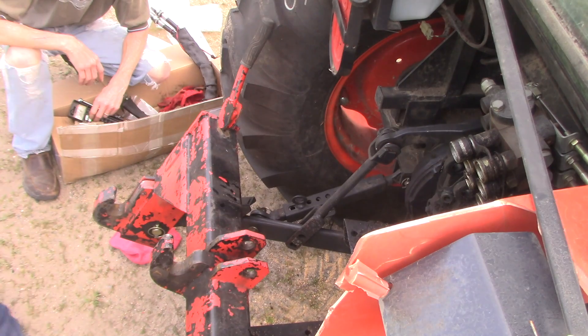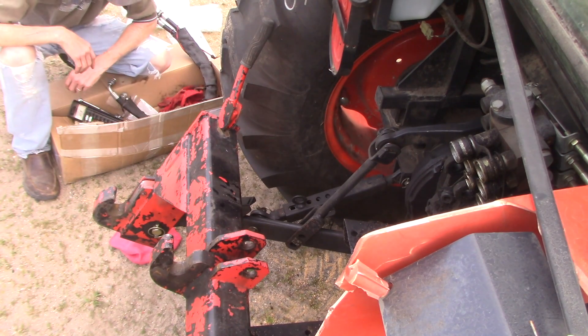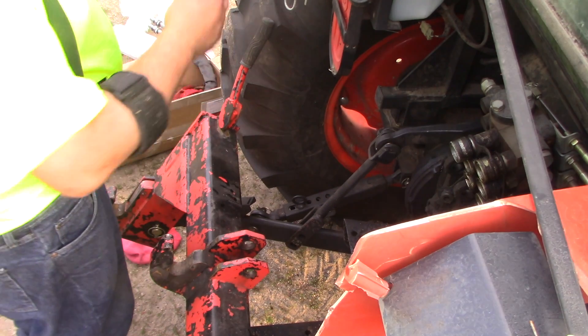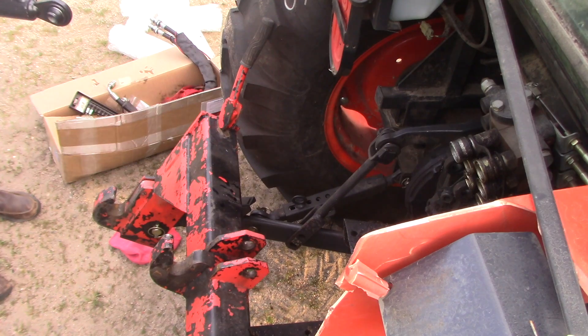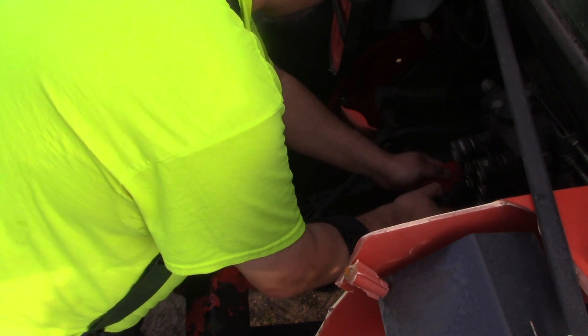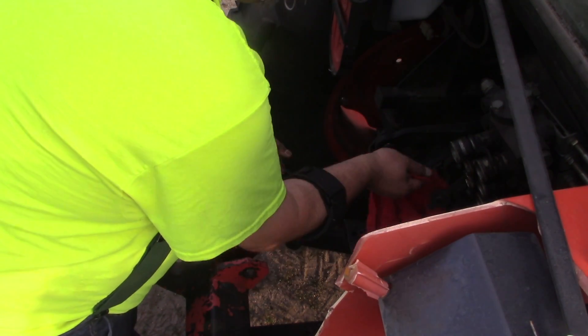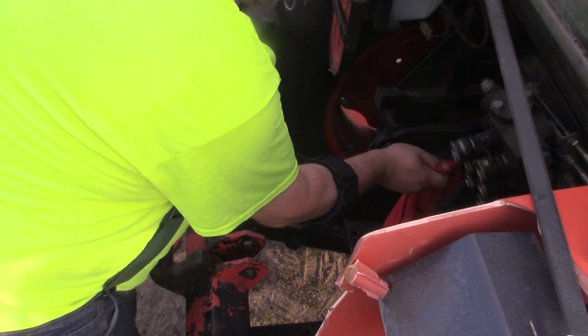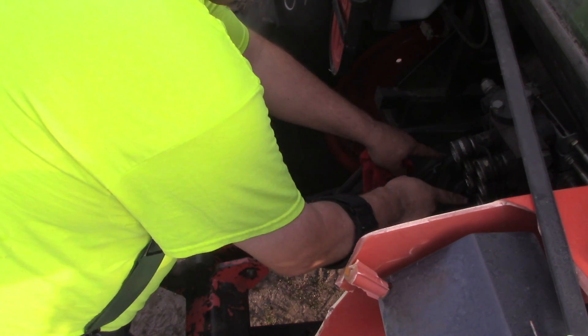I'm going to go set this down on the floor. That end goes towards the enemy — it goes like this. Do you want to wipe that down? Yeah, I'm going to attempt to make this ever so slightly less slimy. Slimy can be good too. See, there's two grease zerks right here, and they're just pumping goop.